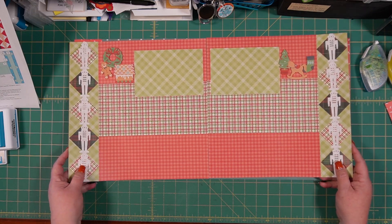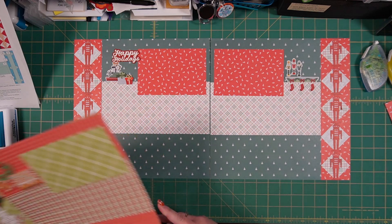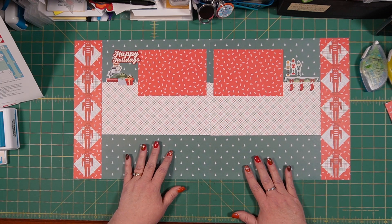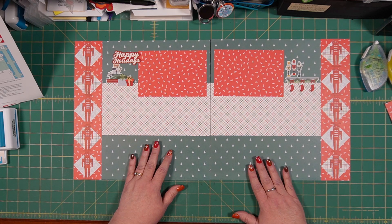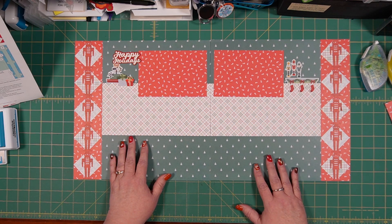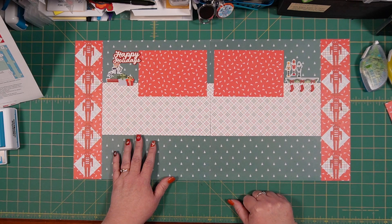Thanks so much for joining me. I'll have a picture of this layout as well as the other version at the end of the video so you can pause and look at them. I'm so excited to start the holidays with you — I'm going to do 12 layouts for Christmas, so stay tuned for videos on Monday, Wednesday, and Friday through the end of the year. I look forward to sharing a new Christmas layout with you each time. I hope you have many more creative moments — have a great day!